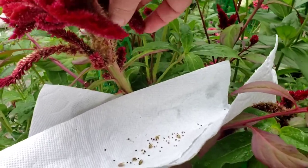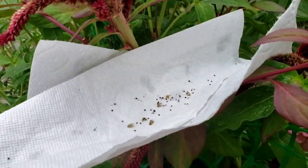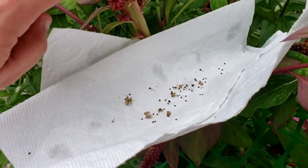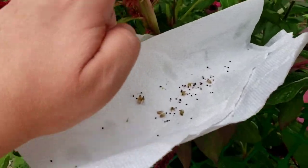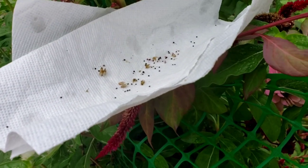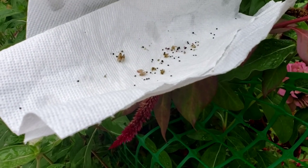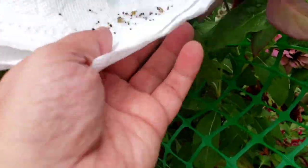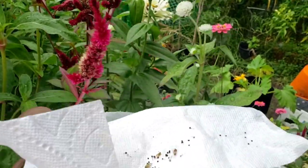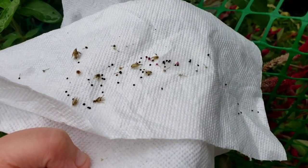I heard it's a good idea to harvest from multiple plants. I only have three or four coxcomb plants this year, so I won't have a huge genetic variety to draw from. Since it's wet today, I'd probably leave the seeds on a paper towel inside to dry for four or five days. Some parts of the plant still look perfect to harvest, but I'll come back to those later.